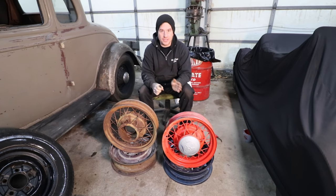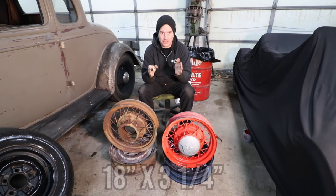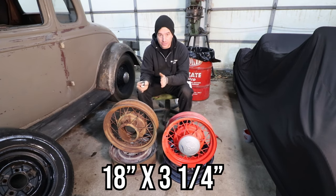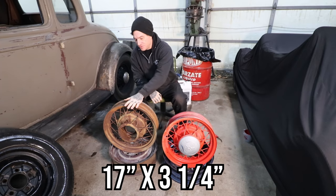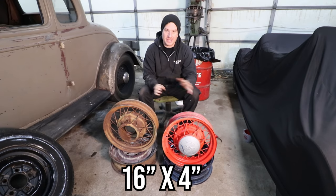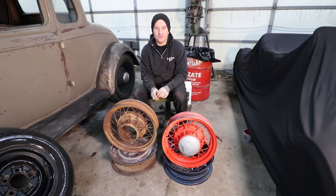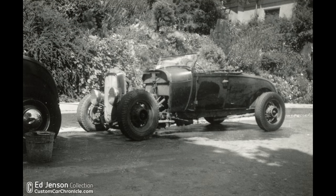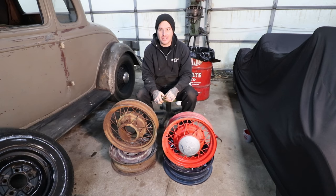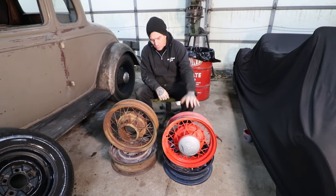Going along with the year change, starting with 32 Ford: 32 Ford had 18-inch only wire wheels. Then 33 and 34 had 17-inch only wire wheels, which you see here. And then when we got to the famous 35 Ford wires — one year only — they went to 16-inch. That is the type of wire wheel that pretty much everybody is hunting for. That was the bee's knees back in the day. 16-inch wheels were the hot new thing. You could swap them onto earlier cars, get better tire sizes, and they supposedly rode better because you had more sidewall.